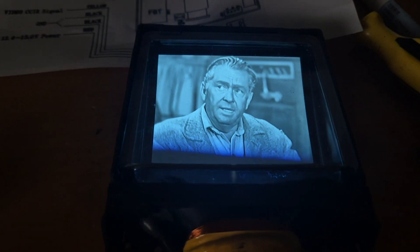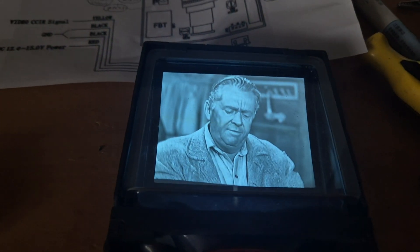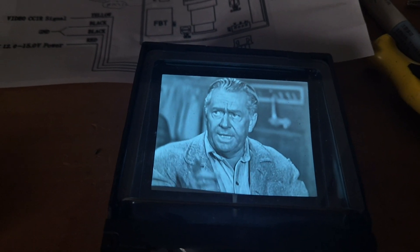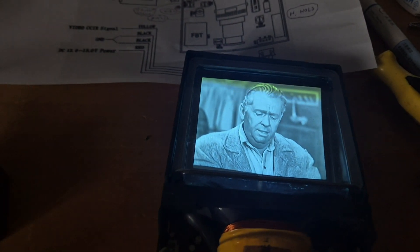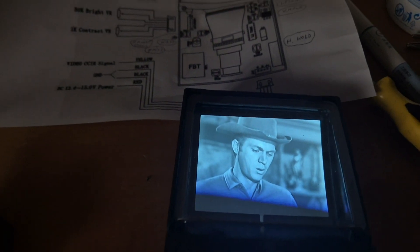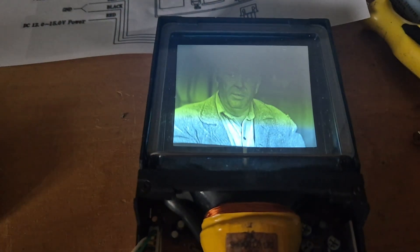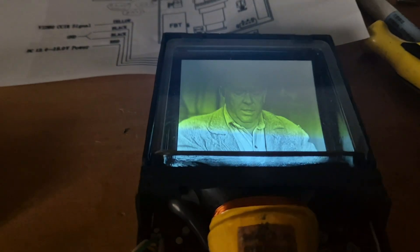So my idea at the moment is to probably make a little retro style portable box with this in it, and a speaker with a little amplifier, a couple of phono connectors to connect it to other devices. And then it will be very versatile and look like something retro that they couldn't have made back in the day because it was so small. But it's just fun to have a CRT output to play with.